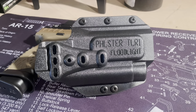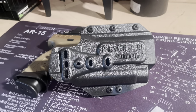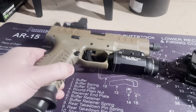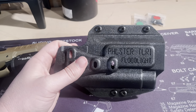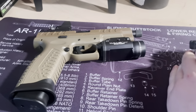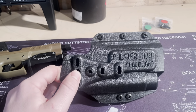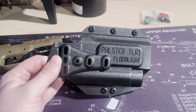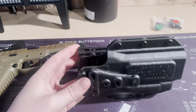My new holster came in today — it's the Filster TLR1 floodlight holster. The TLR1 is obviously for the weapon light that you have on. They have three different light options you can buy this with: the Streamlight TLR1, I think the SureFire, and one other I can't remember. There are three different light configurations, and this will run a full-size handgun.